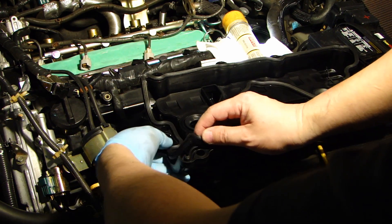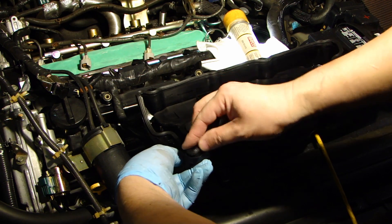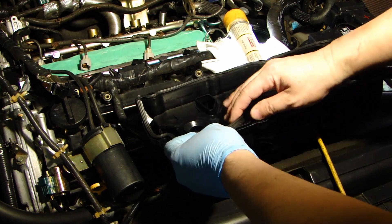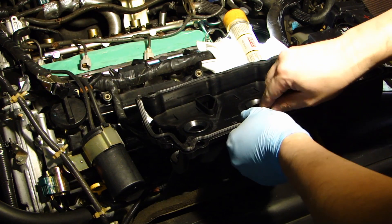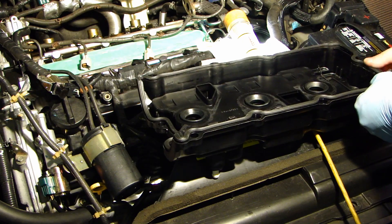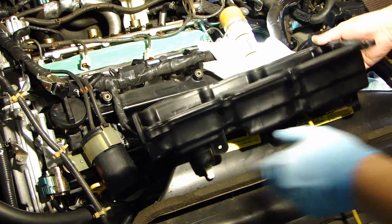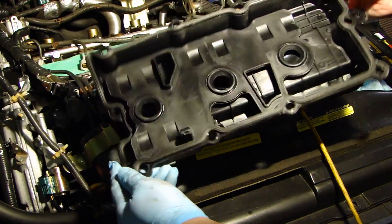The gasket sits nicely into the groove along the edge.